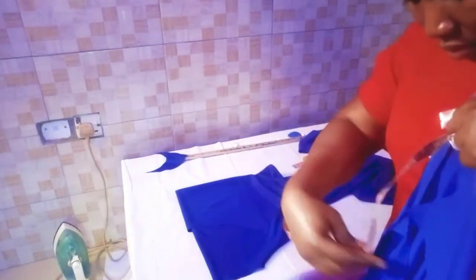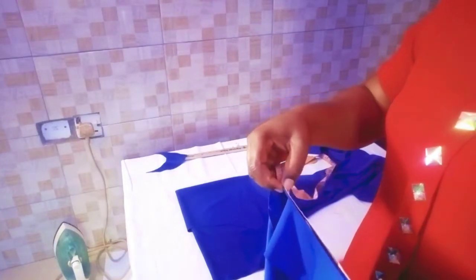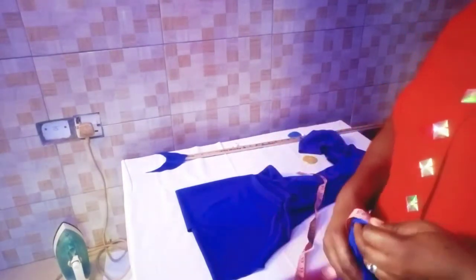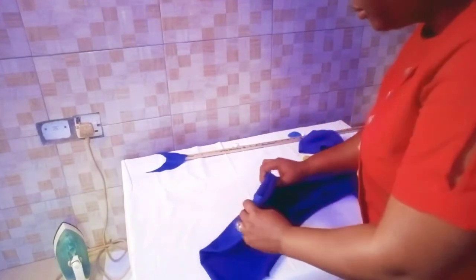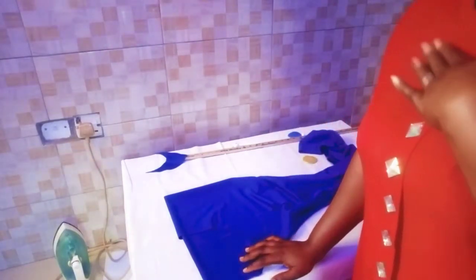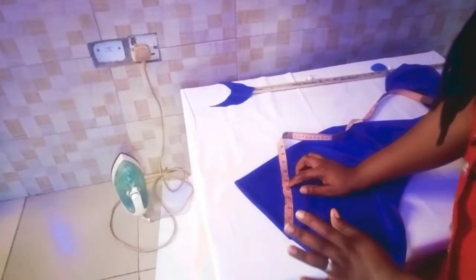Now I'll use my tape to measure round the neck from this end, measuring it round. Here I have 30 inches round the neck. I'll use this 30 inches and divide it by four — bring another fabric and fold it into four. So when I divide 30 by four, I get 7.5. I will use this to get the piece that will replace the one inch I removed from the front.